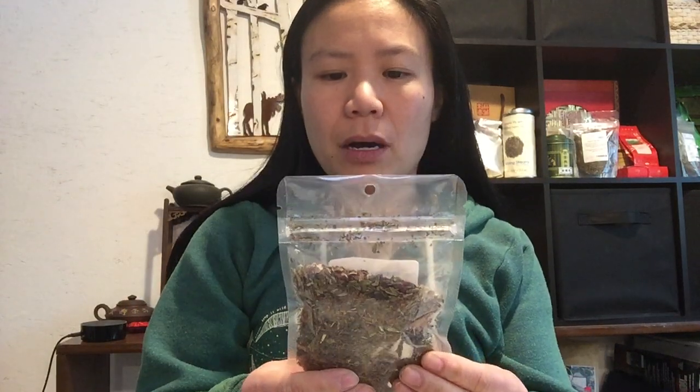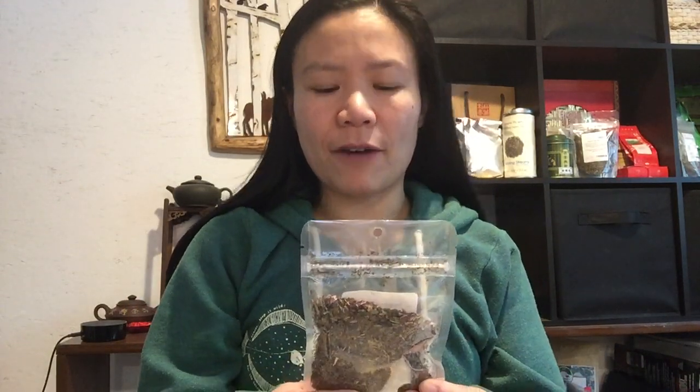Hey everyone, Jenny here, owner and founder of Sipping Streams Tea Company. Today I want to share with you about our Organic Northern Serenity. This is a blend that we had created ourselves in the very beginning of our company, so it's one of our original blends.